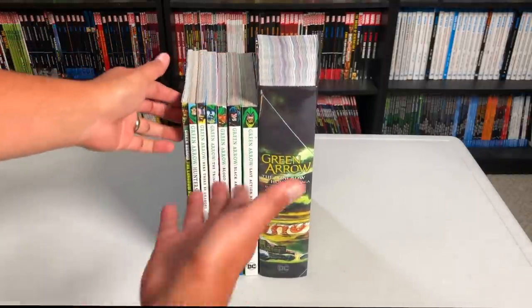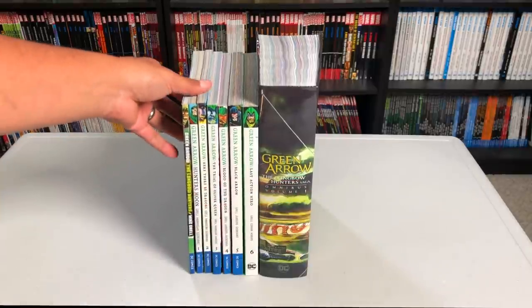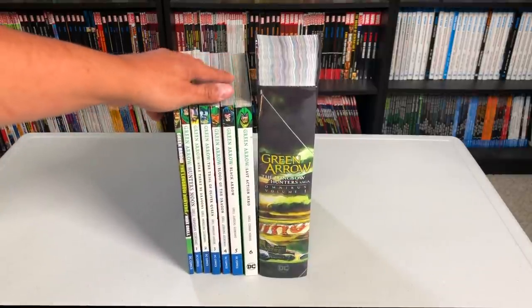Let's get it open. Yeah, that's crazy — all of this is in here. Of course using different paper quality for these trades.